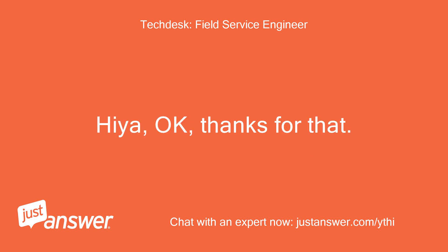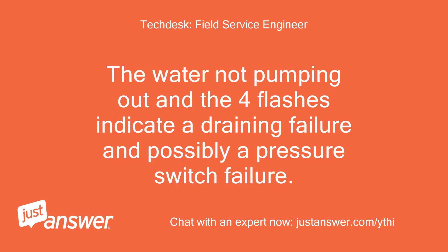Hiya, okay, thanks for that. The water not pumping out and the four flashes indicate a draining failure and possibly a pressure switch failure.